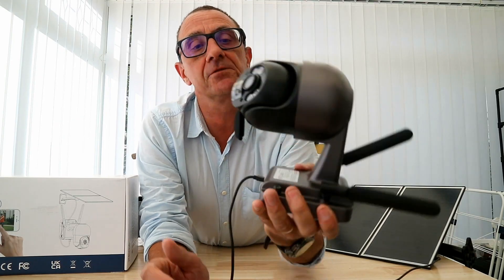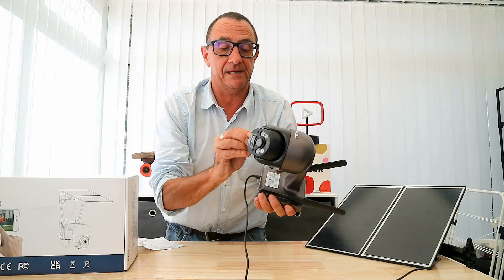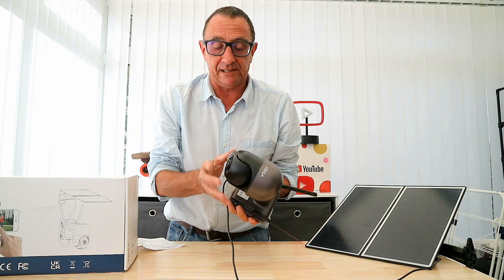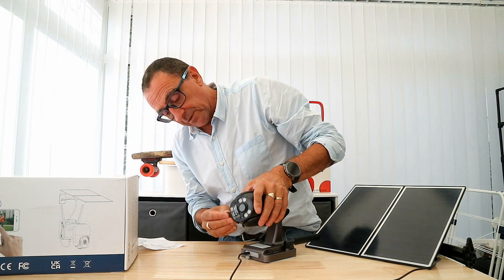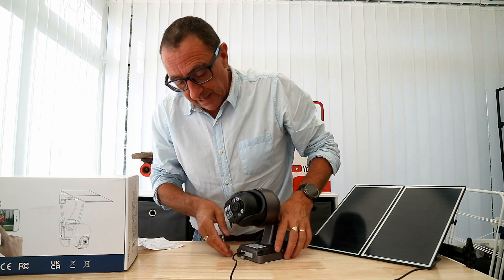I've just got the little bottom piece open here — that's where your SIM card goes, and also your TF card, your micro SD card. There's just a little rubber grommet which sits back into place.